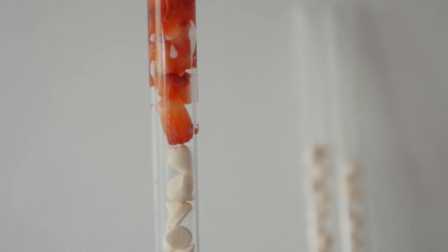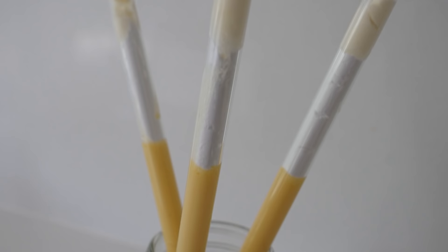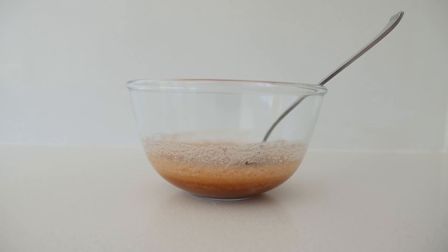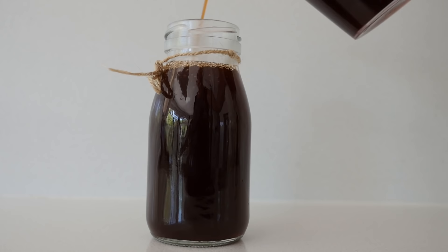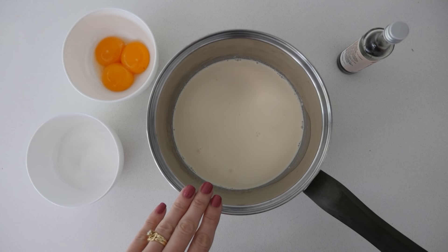For the root beer float dessert tubes, mix some of the root beer with the gelatin. Once that has sat for a couple of minutes and softened, heat it in the microwave to dissolve the gelatin and then add the rest of the root beer. Pour that into a tall container and add the glass tubes and let that set in the fridge just like we did before. For the thin vanilla custard you'll need cream, egg yolks, sugar and vanilla.